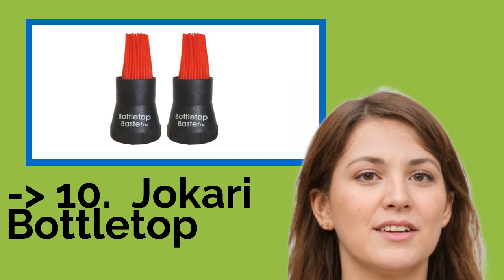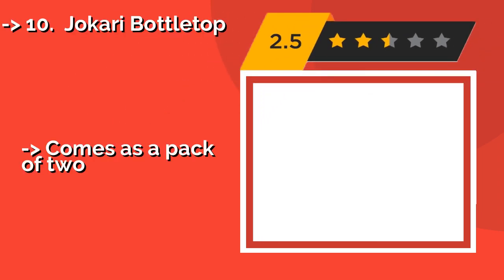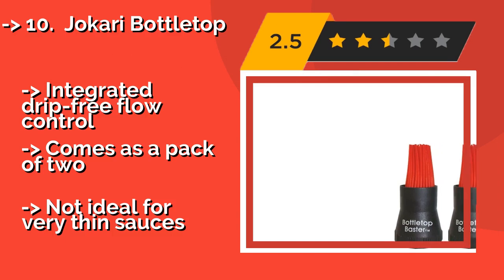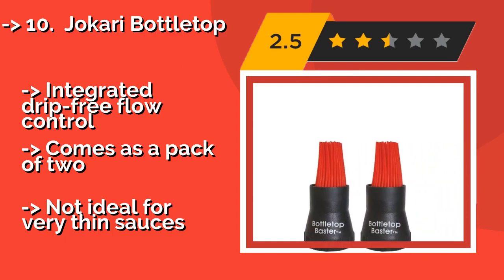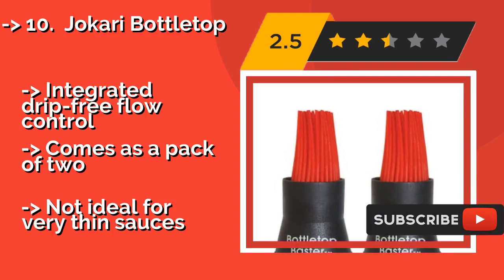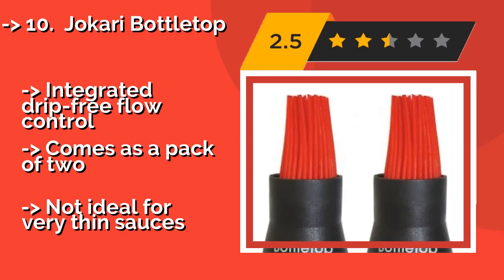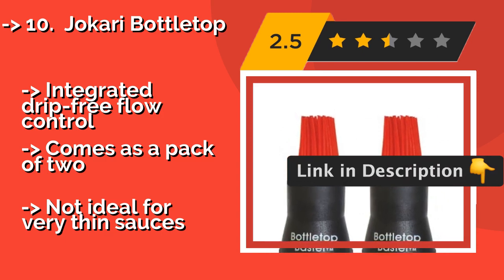The list starts from the Jakari Bottle Top. If you prefer to take a simple approach, the Jakari Bottle Top, around $11, may be the one for you. Rather than mixing up your own blend, it allows you to attach its brush head to a bottle of your favorite store-bought sauce for liberal application to steaks, ribs, and more. Also features integrated drip-free flow control. Comes as a pack of two, but not ideal for very thin sauces.